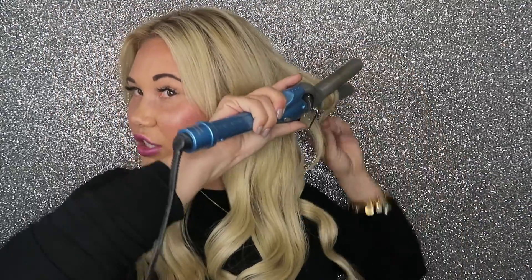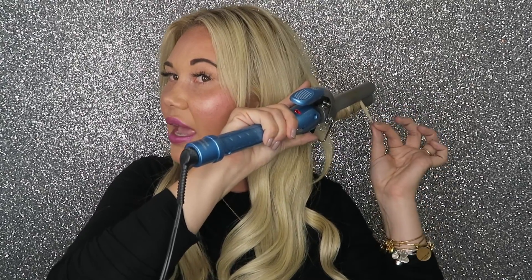I do this section by section — maybe about five sections on each side. I don't alternate directions; I curl them all the same way. I'm clamping, pressing the button to get it hot, and leaving a little bit of the hair out at the ends.